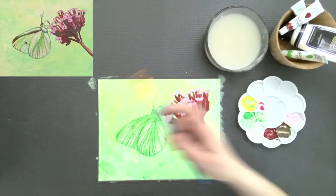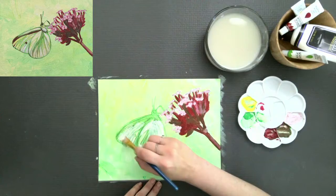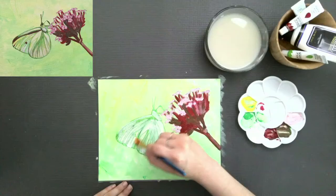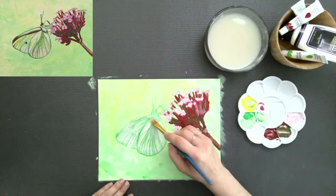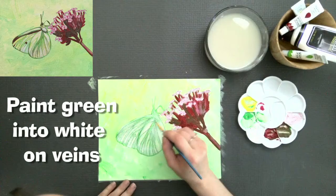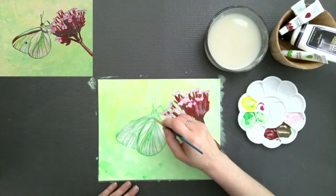Big brush, get it nice and wet, dip into your white — this is a glazing technique. Make sure your moth is completely dry. I'm adding a glaze, a thin veil of covering white, very evenly applied on top of what we've already painted. Our greens are going to glow right through there and create a translucent, almost iridescent look. If it's not quite dry, I'm scumbling some of this in — both approaches work. Scumbling is just when you mix something into something that's already wet.